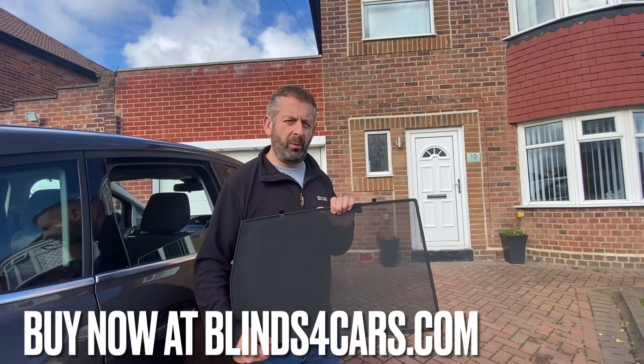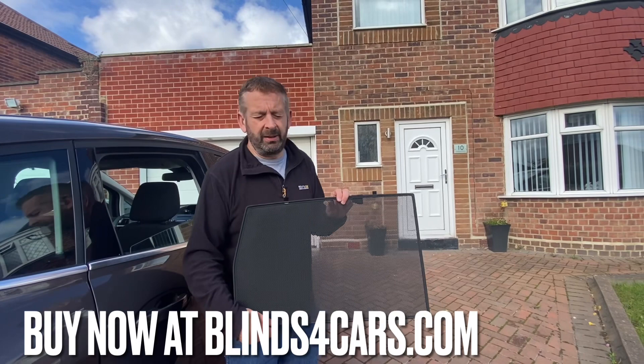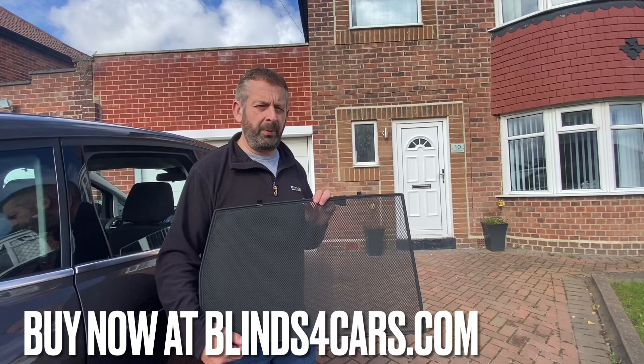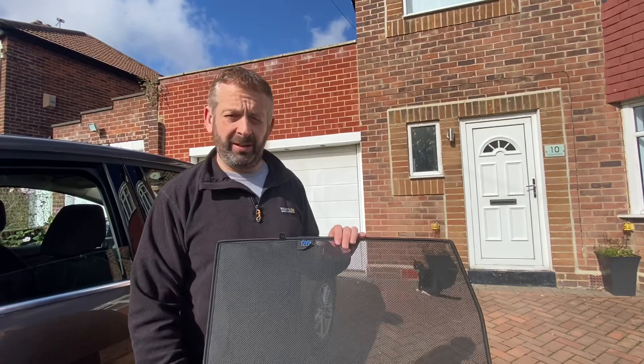The tailgate or hatch window, as you'll see later in the video, comes in two pieces so we have two shades for that window. The first shade we're going to fit is a door shade — I've selected a Ford C-Max here. Most shades fit in a very similar way, but be aware that fittings vary from car to car with slightly different clips and methods. This video gives an example of common fitting methods.